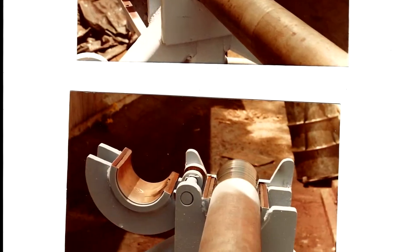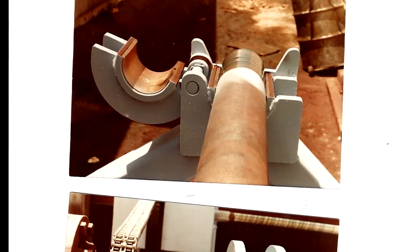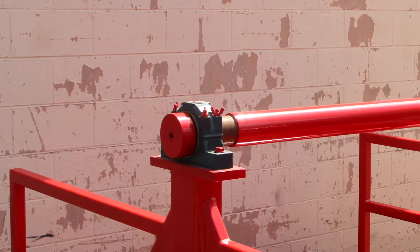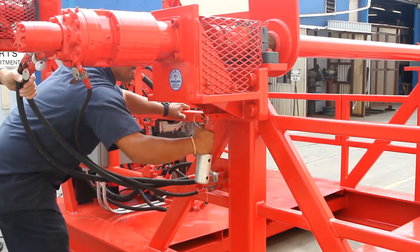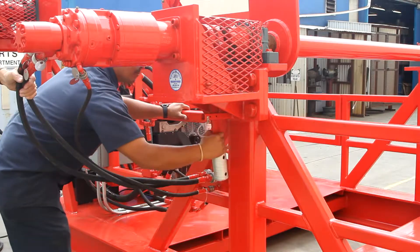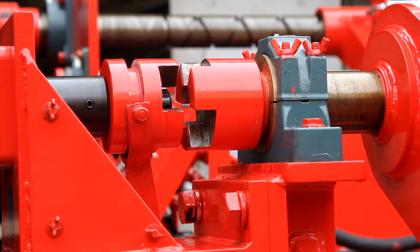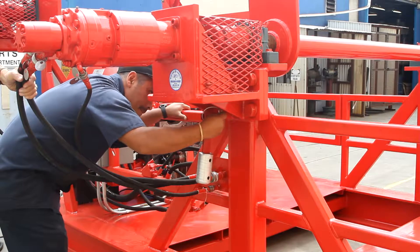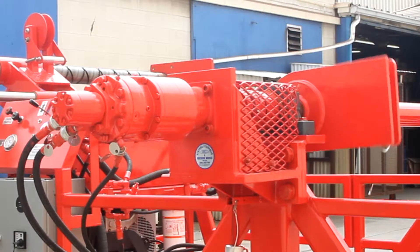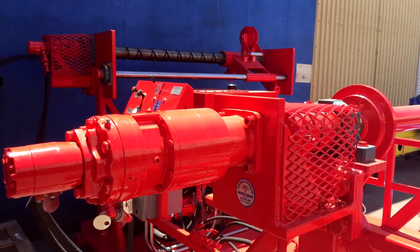Spoolers can have hinged split bearings with a latch for convenient drum shaft removal, or they can have standard split bearing arrangements as shown in this unit. The drum shaft is engaged to or disengaged from the motor drive assembly by means of a jaw clutch. The jaw clutch control lever allows locking the assembly in either the engaged or disengaged position, and the moving parts of the clutch are housed within a cage for enhanced safety.